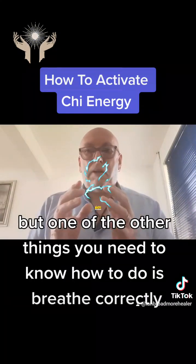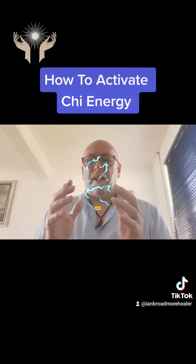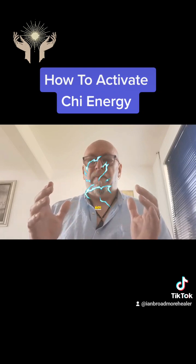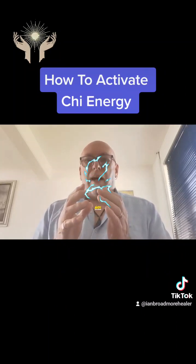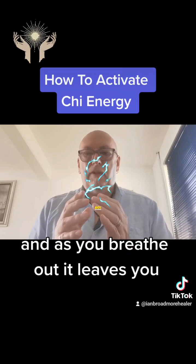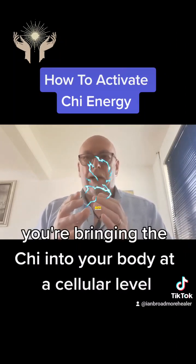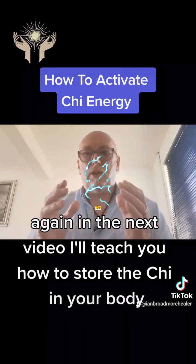One of the other things you need to know how to do is breathe correctly. To increase Qi in your body, close your eyes, breathe in and breathe out — breathe in through your nose and out through your mouth so your lungs are filled with energy. At the same time I want you to imagine you're actually inhaling with your whole body. Imagine your whole body is a giant sponge, and as you breathe in it fills up with energy. What you're actually doing is bringing the Qi into your body at a cellular level — through imagining your whole body as a giant sponge you're stimulating all the cells in your body to bring the Qi into you.